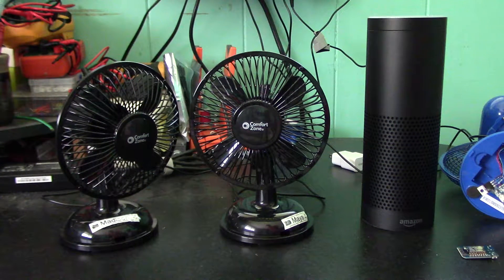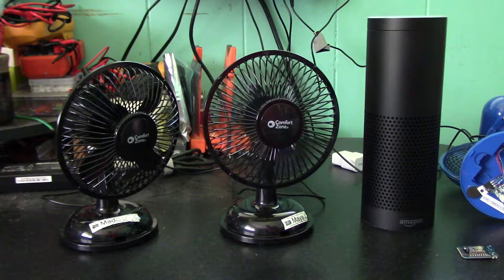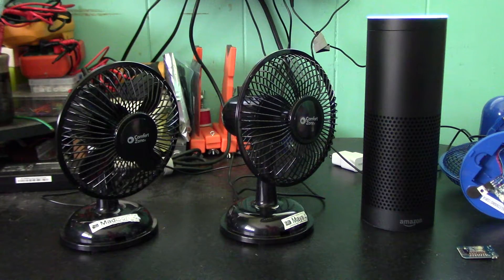Hi, this is a quick demo of Alexa-enabled USB fans, and I have my two daughters here to demo them. Alexa, turn on Maya's fan. Okay. Alexa, turn on Madison's fan.